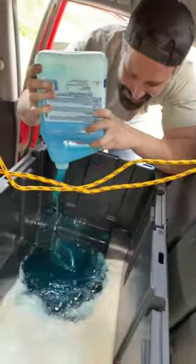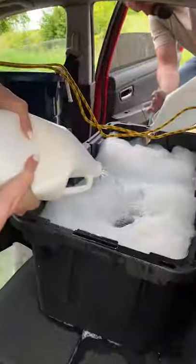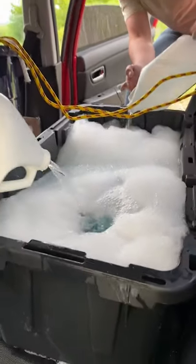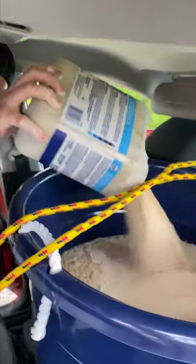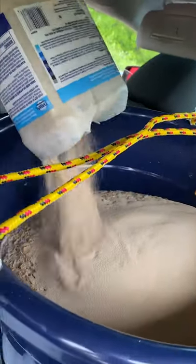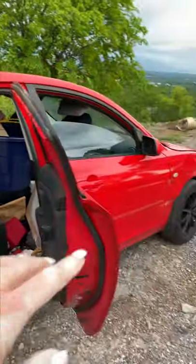Here we go, getting the ingredients into a 20-gallon drum. Almost done — last bit of yeast. Oh my gosh, so that's an 18-gallon drum, this is a 20-gallon drum, and you're gonna stir it with that? Holy crap — professional stir stick.